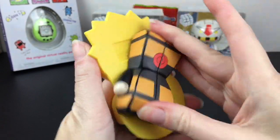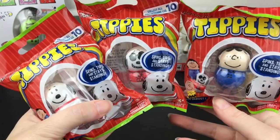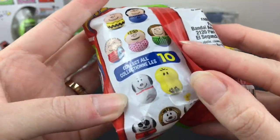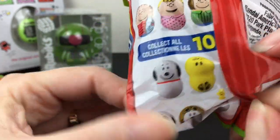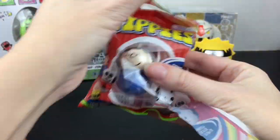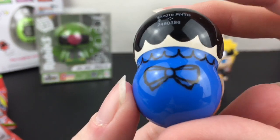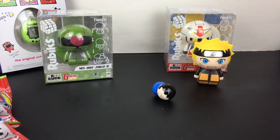Speaking of which, I have three Tippies to open — they're from the Peanuts series and there are 10 different ones to collect. I've purchased a few in the past and found these at the front section of Target. I'm still on the hunt for Woodstock. First off we have Lucy — if you've ever opened Tippies, I think these are the English version of that. She even has a little bow, and there you go.